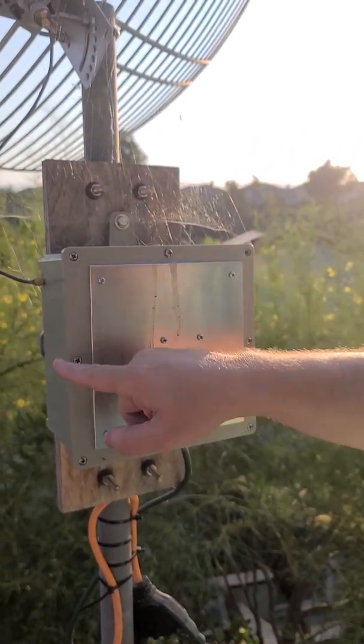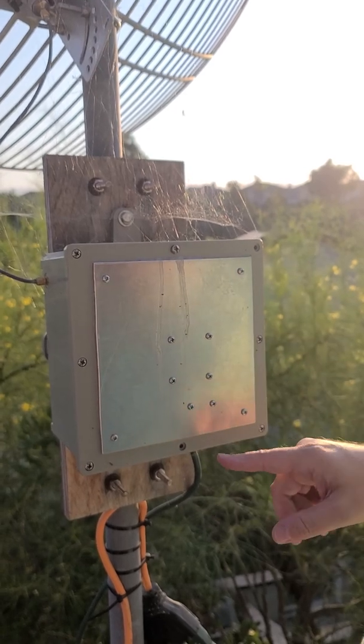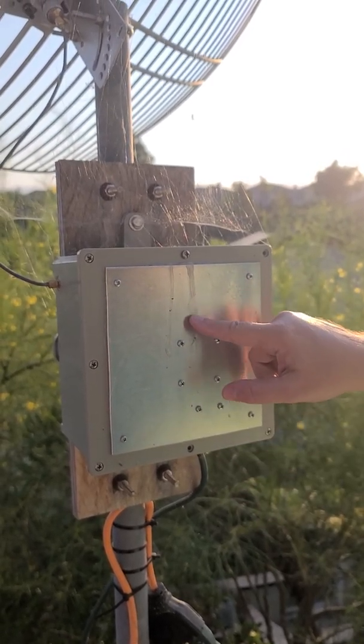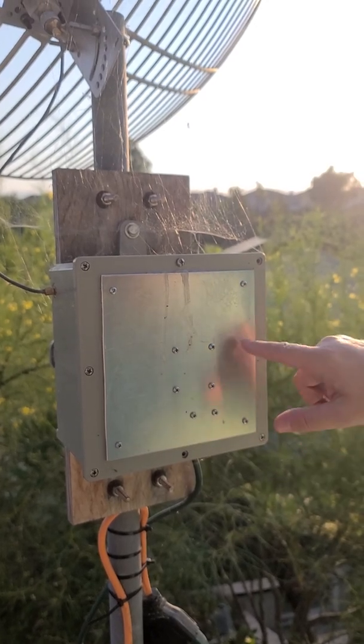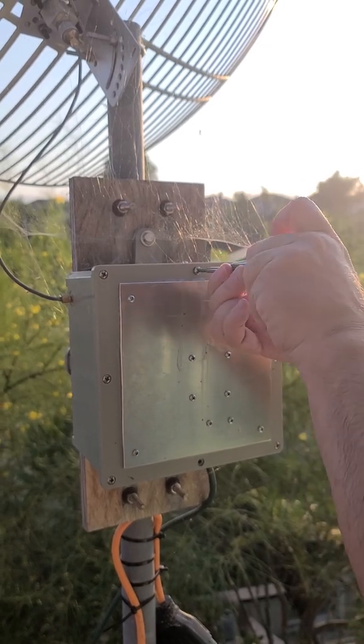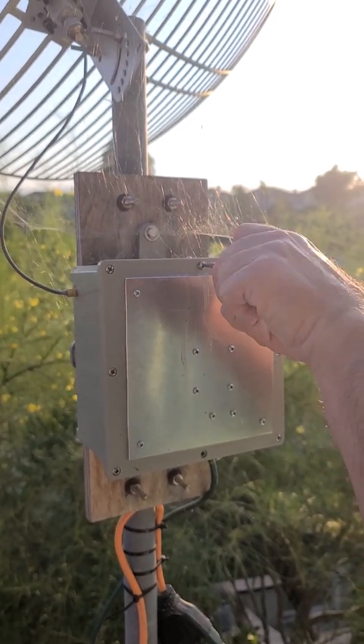This box was originally all plastic and completely sealed — it's got an O-ring around the joint. It got way too hot inside, so I cut a hole in the front and mounted a heavy aluminum plate. Everything is now heat-sunk to that. Once we get it open I'll be able to show you.